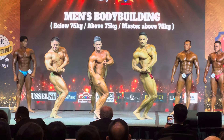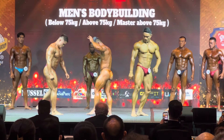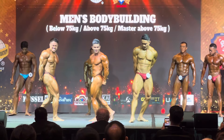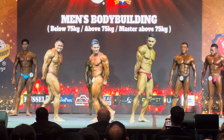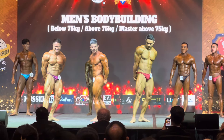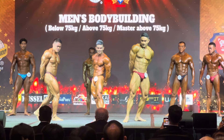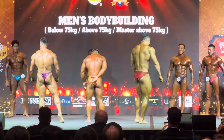Relax. Side tricep. Turn to the rear of the stage, double bicep from the rear.